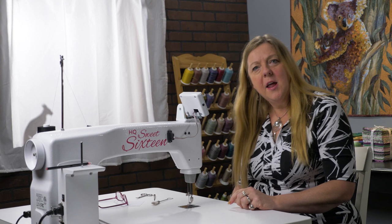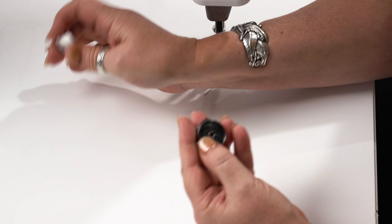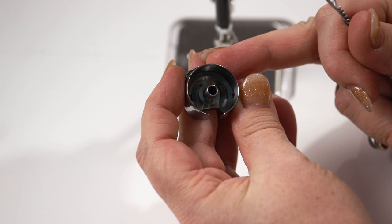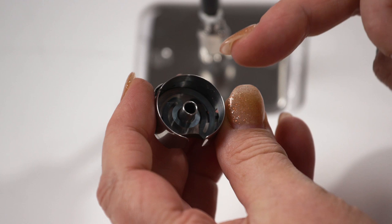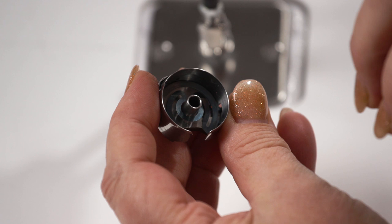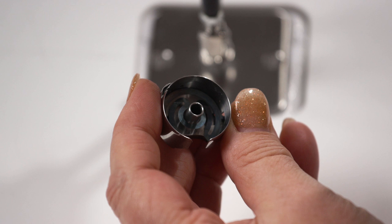When we talk about tension, the first thing to look at is that bobbin. Here's our little bobbin case. You might notice a little bluish-colored spring — that's the backlash spring. These are industrial machines that can go very fast, so the bobbin may continue to spin; the backlash spring stops it from over-spinning. Sometimes those little springs pop out — it's easy to pop them back in using the two little lugs — just make sure the spring sits in the bottom correctly.